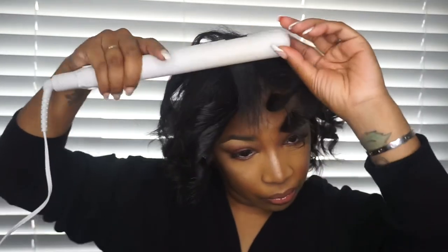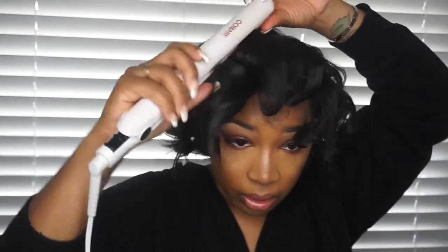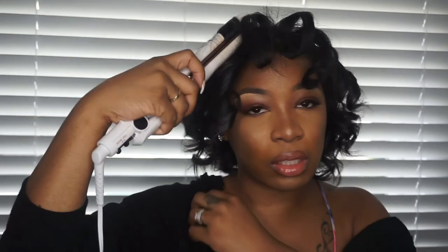Now this is the last piece I'm going to be curling. As you can see, I'm going the opposite way from how I've been curling — that's because I'm just going to swoop this front part and put it behind my ear. Actually, sorry — that wasn't the last curl; this is the actual last curl.